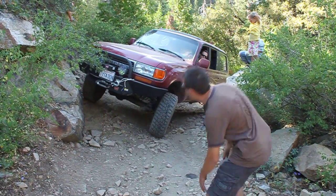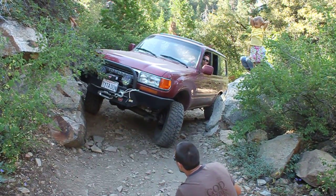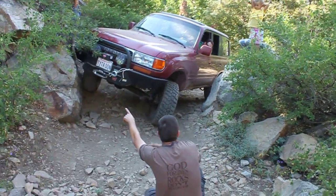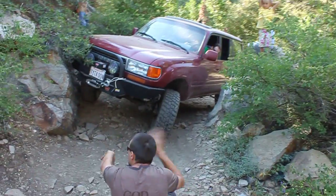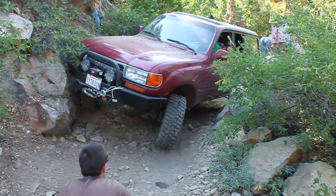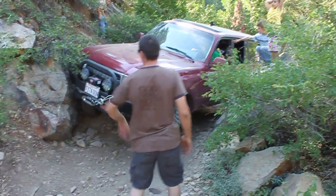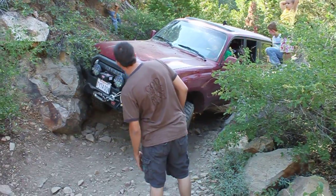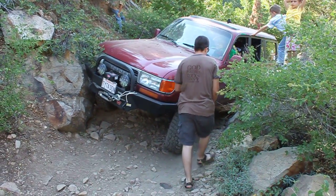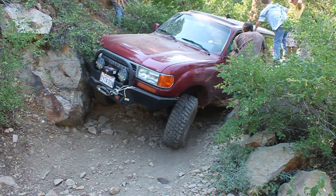All right. Turn it down real hard, real hard. You're pushing the rock on this front tire. You're going to catch the rock with your bumper a little bit. You've got plenty of room over on this side. You're good — you're just going to kiss the rock with your bumper, but just freezing it.